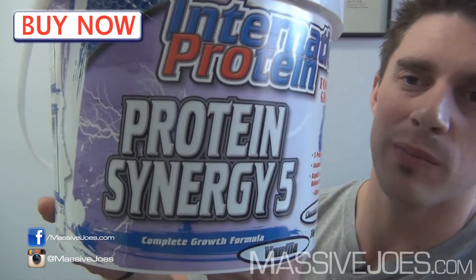Hey guys, what's going on? It's Massive Joe's Raw Review and I'm coming to you from massivejoes.com. The International Protein raw reviews continue — hitting you in this episode with their Protein Synergy Five.